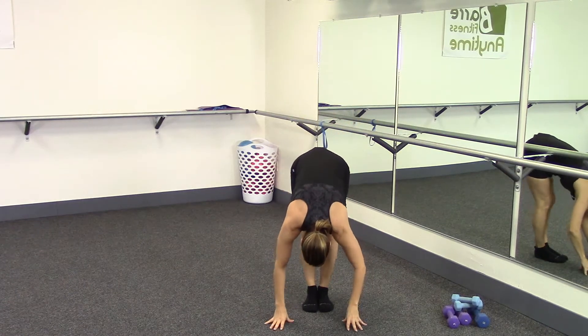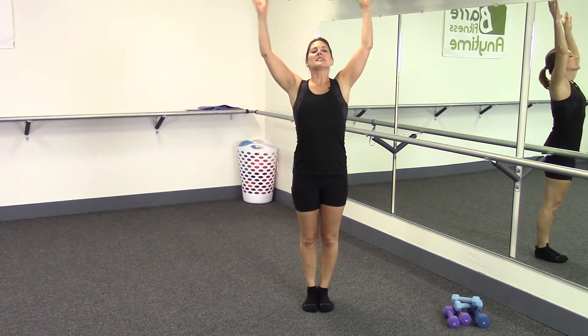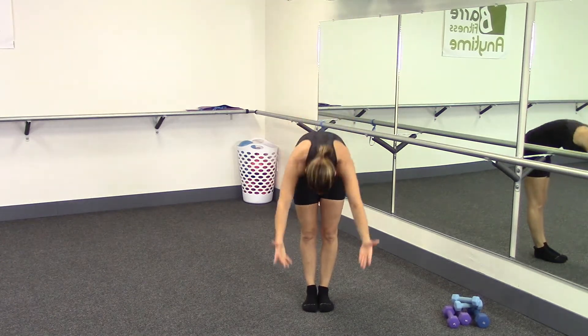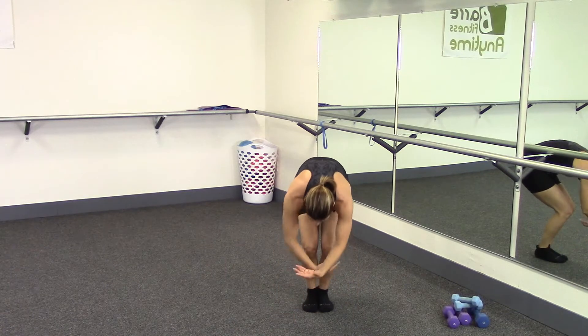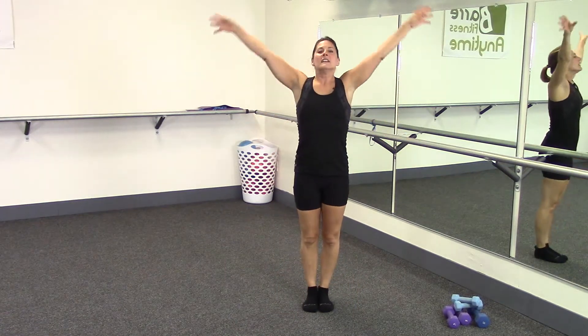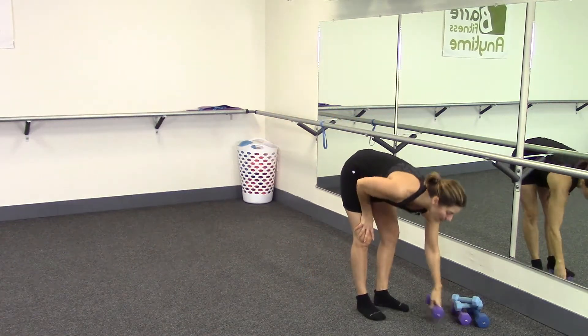Reach both arms up to the ceiling, roll your spine down, hands on the floor, bend your knees and roll back up — inhaling as you lift, exhaling rolling down. Hands all the way to the floor, stretching through the hamstrings, bend your knees, roll all the way up. Inhale, and then let's pick up our five pound weight and get started. Coming over to your support.